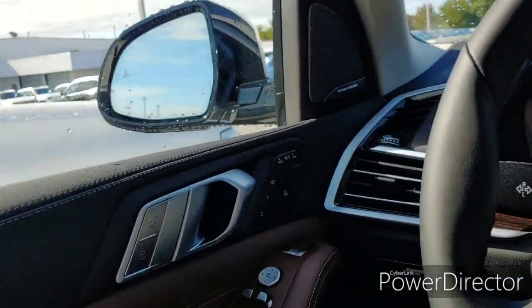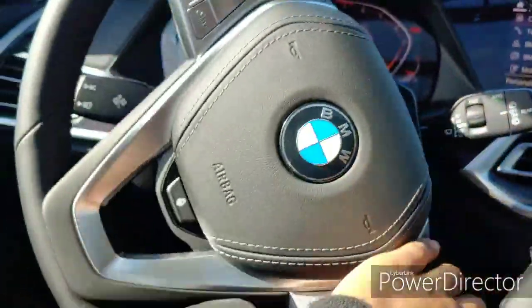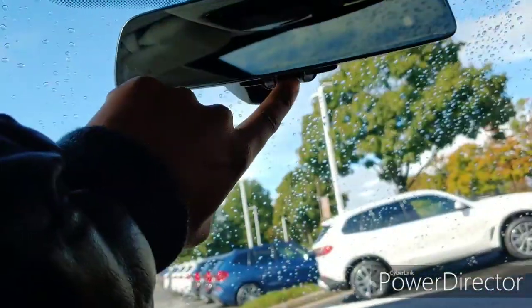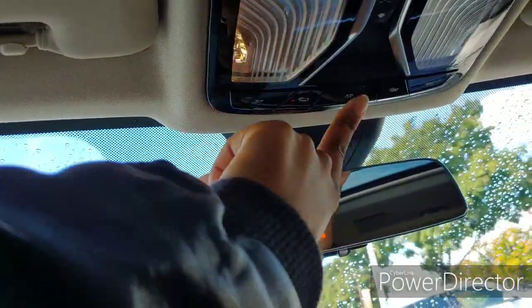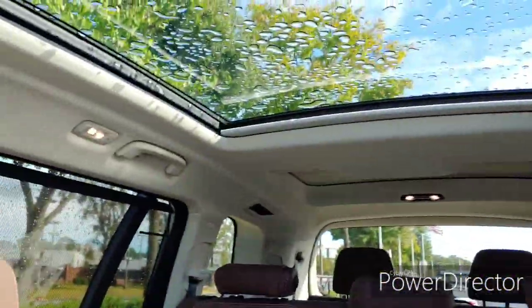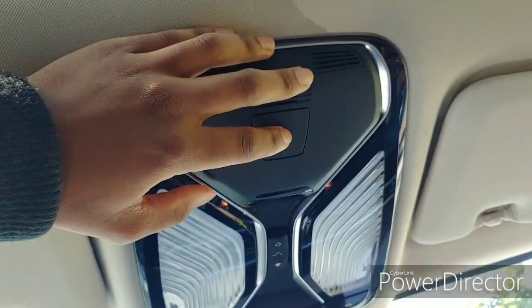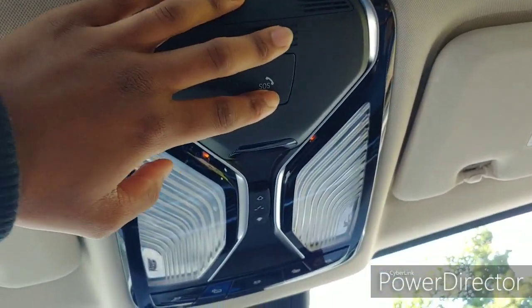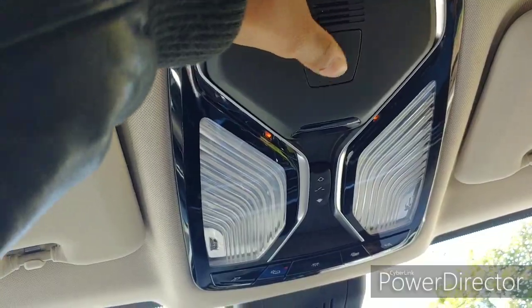You got your heated mirrors on both sides of the vehicle and blind spot monitoring — though I'm not sure why they only put it on one side. You got your auto-dimming mirror with your HomeLink garage door opener right here. The blinking light is for your garage door opener. You got your lights up here, and if you want to turn on all the lights you can press that and it turns on all the lights in the car. The passenger can control their own light. You got your SOS button — if you're in an accident you can press that.